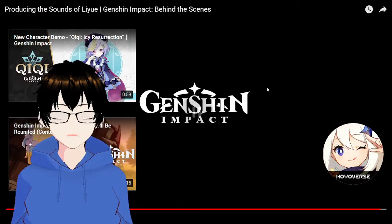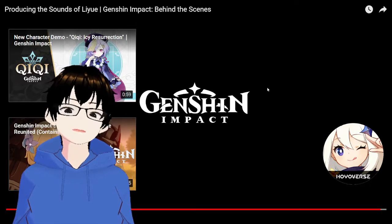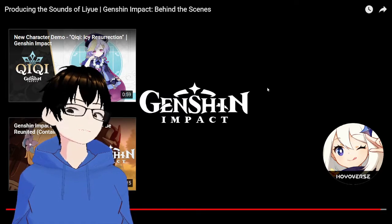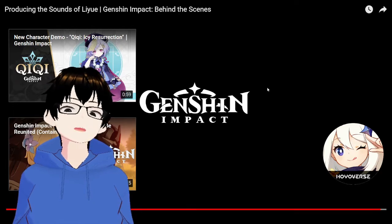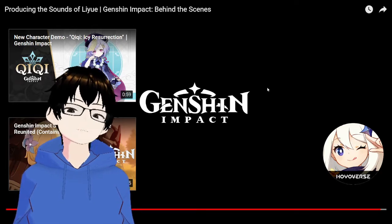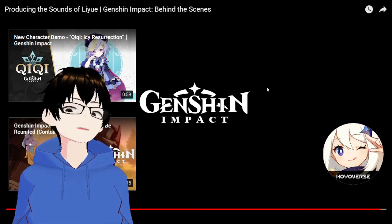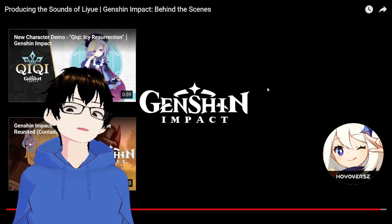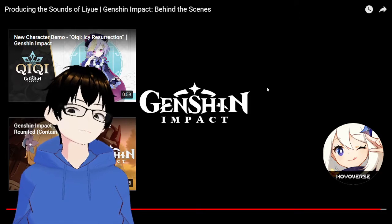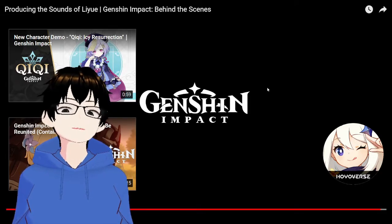I mean, I love miHoYo for giving us all these behind the scenes, especially the music. The music in Genshin Impact is definitely one of its strongest points — it's never disappointed. It was always good to see that miHoYo understands this and went out to provide us with all of this behind-the-scenes content, so we can see the amount of effort put into it and see the faces of the people producing the music.